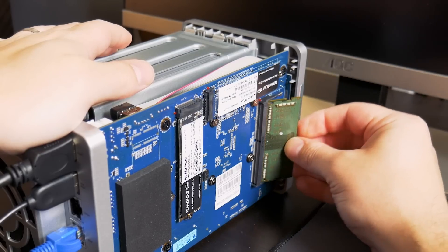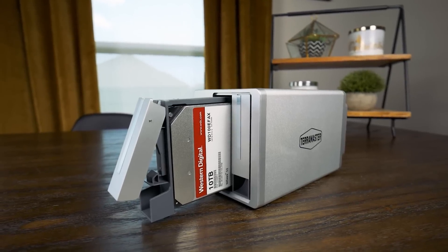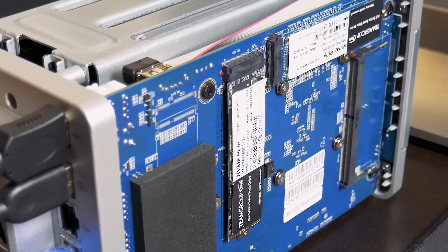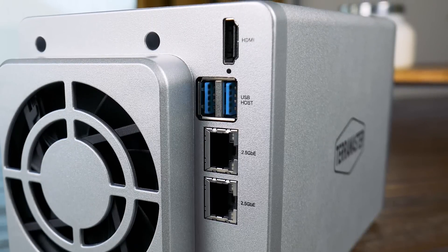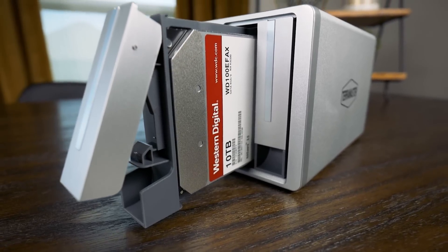It has two hot-swappable drive bays that can support 3.5 or 2.5-inch SATA drives, and also has two NVMe slots inside. On the back, there are two 2.5-gigabit Intel NICs, as well as USB 3.0 ports and an HDMI output. I didn't have a ton of spare drives on hand, but I had two 10TB Western Digital drives that were recently retired from a NAS at my work, so they might have some issues.